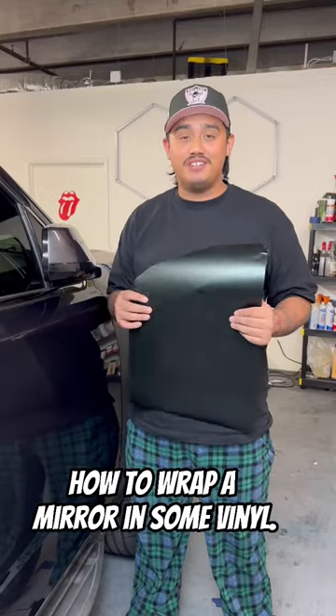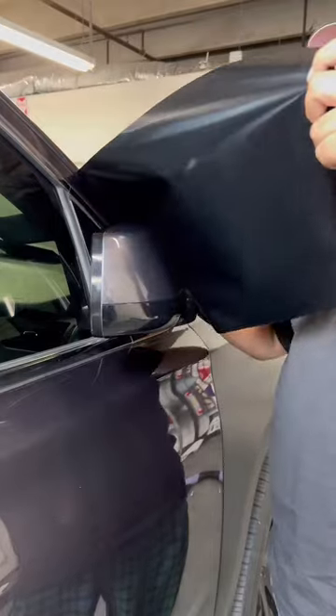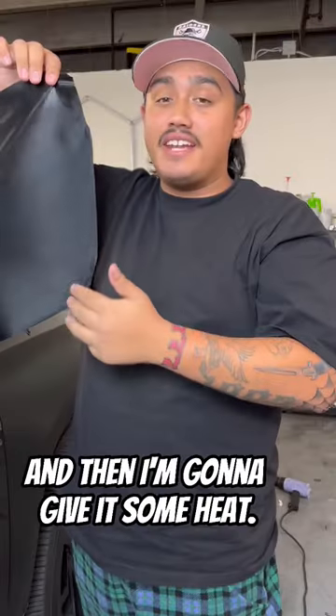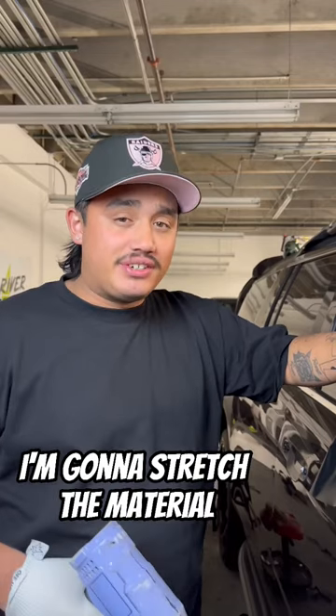Today I'm going to be showing you how to wrap a mirror in some vinyl. First off, I'm going to be tacking the mirror, and then I'm going to give it some heat. After giving it some heat, I'm going to stretch the material over the face of the mirror.